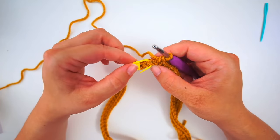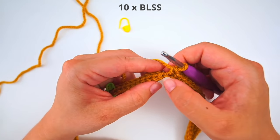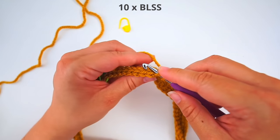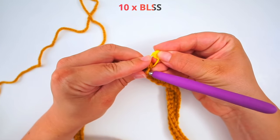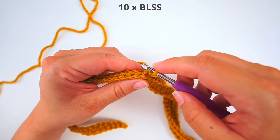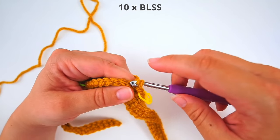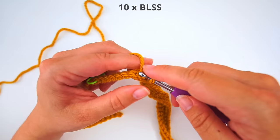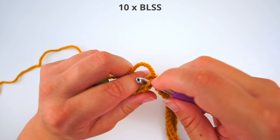When you make it to the first stitch marker, remove it. In this stitch where we did the final slip stitch, we will now do our first slip stitch but only through the back loop. Insert your hook through the back loop of your slip stitch and do a slip stitch: yarn over, pull through, pull through. Then insert your stitch marker again, and continue doing back loop slip stitches for 10 stitches.